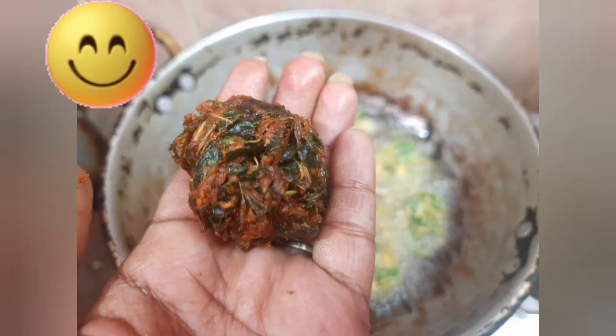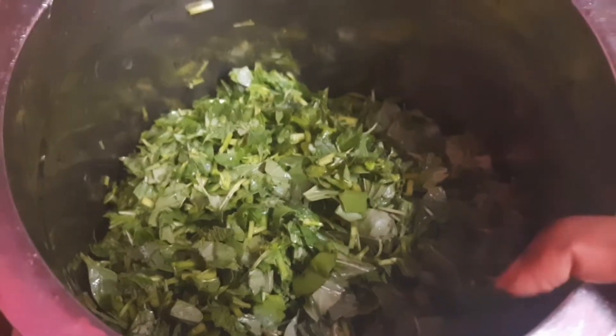I am going to show you a recipe for this page. I am going to make a recipe for this recipe.